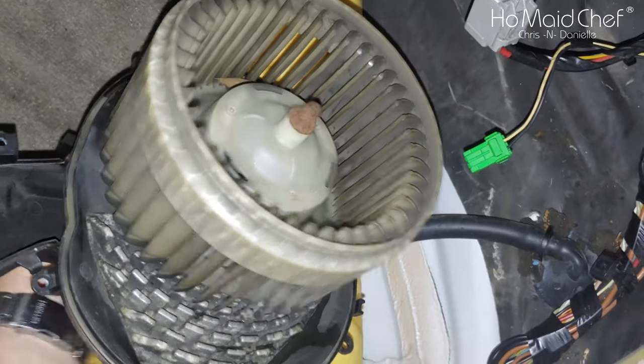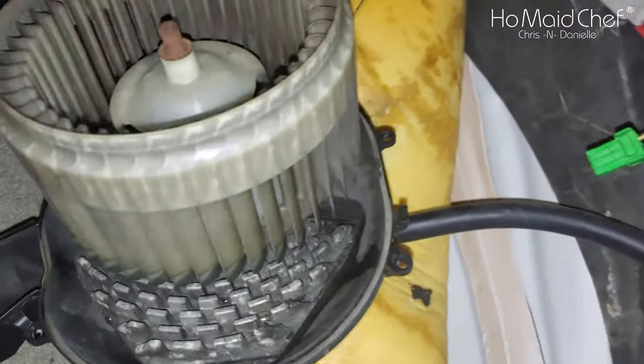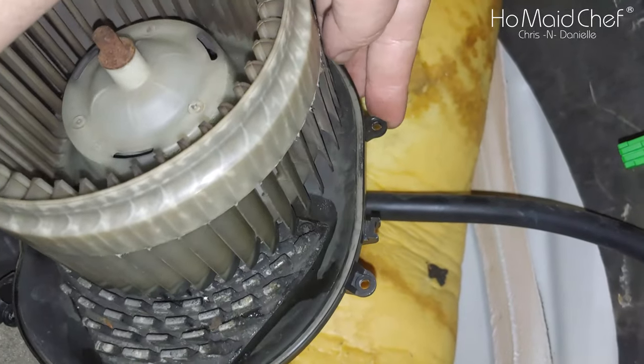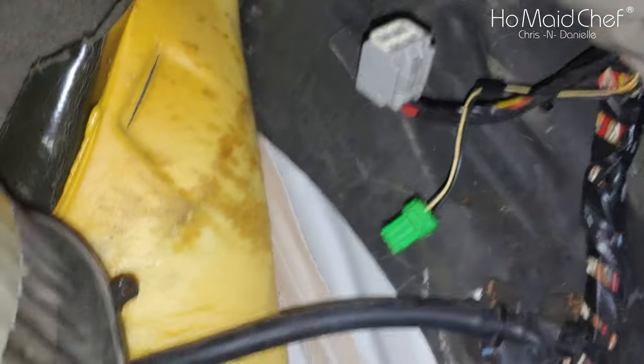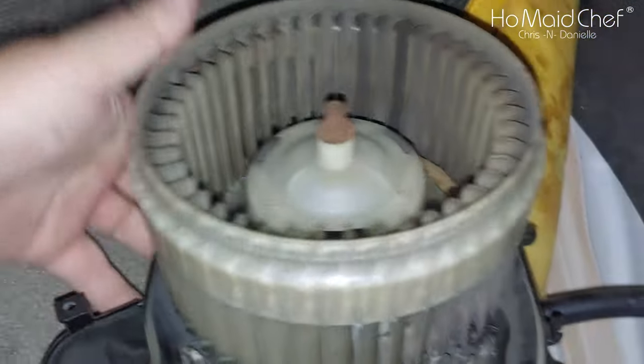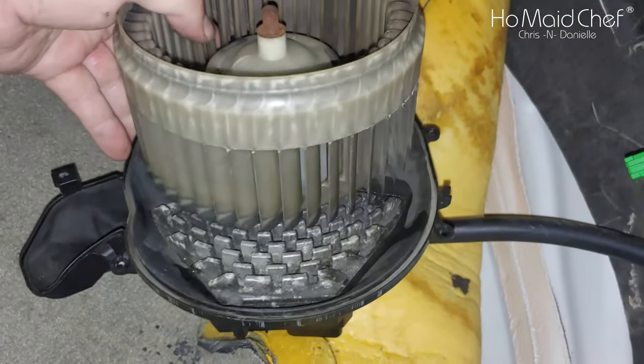Man, that's a bear to get out. You'll see the screws — it's got one against the firewall over here, and this one has two right here and one at the very back.